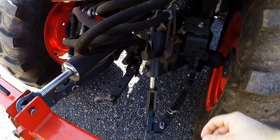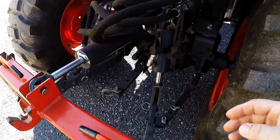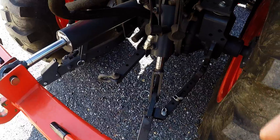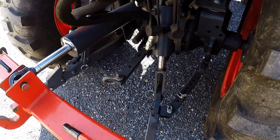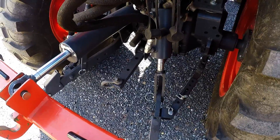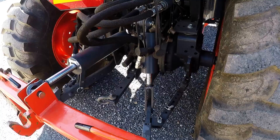This valve on the tractor is a float valve, so I can float my hydraulic side link. So if you had something like a finish mower, you could let it float so it would follow the uneven land. Or it's also great for when you're pushing snow with a scraper blade, to allow it to float so it's not digging into the ground.